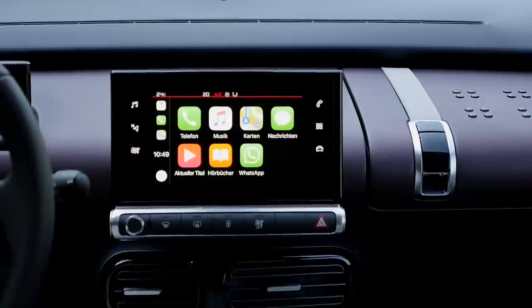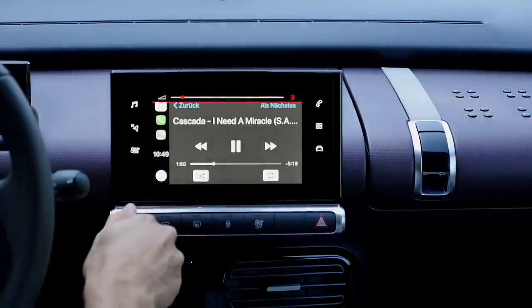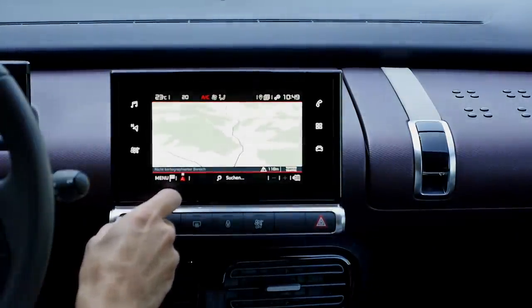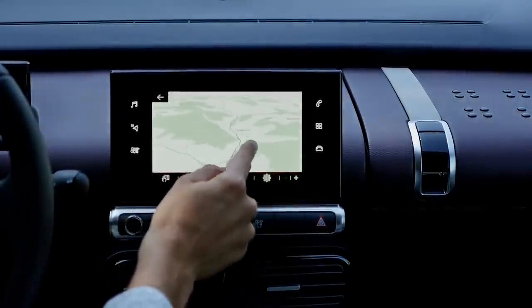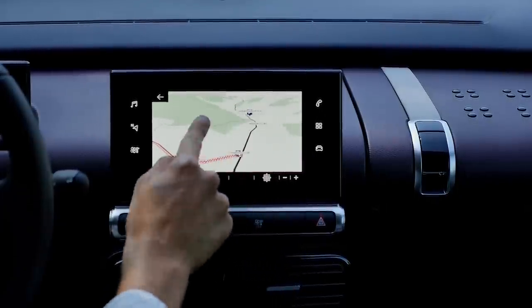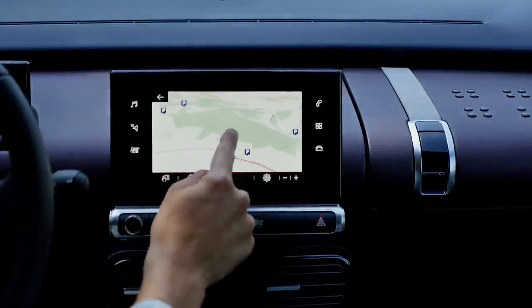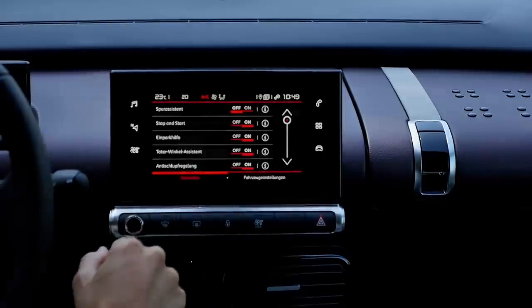The infotainment screen — most of the time I would just use the CarPlay function. You can play music and still use the GPS navigation simultaneously via Apple CarPlay. However, this screen takes some time to respond — it's not the best CPU unit. You can see it takes some time to control. It gives you everything you need, but it could be a little bit faster from time to time.